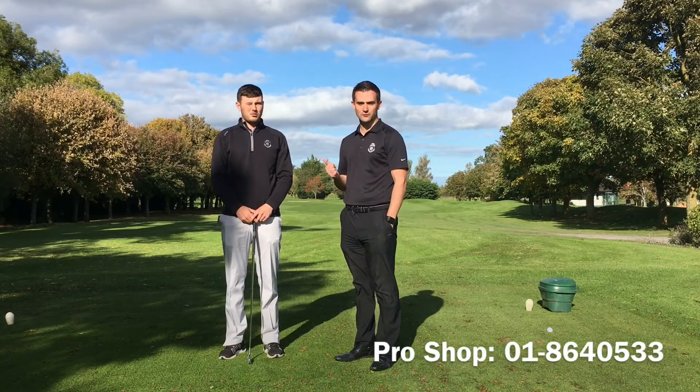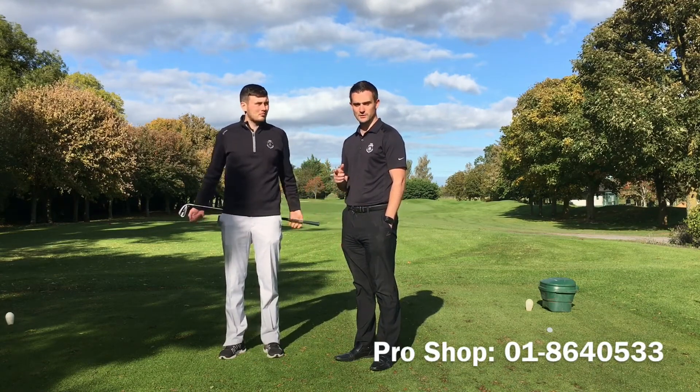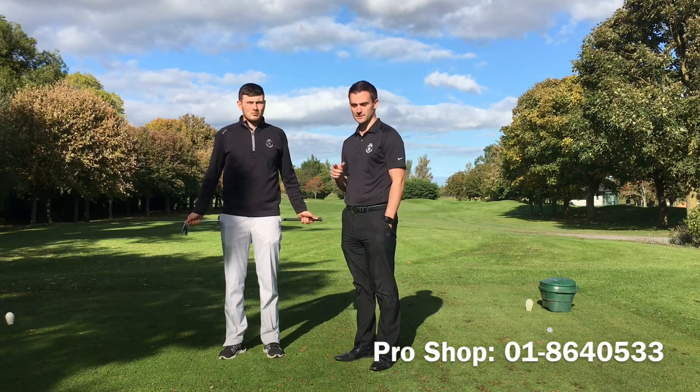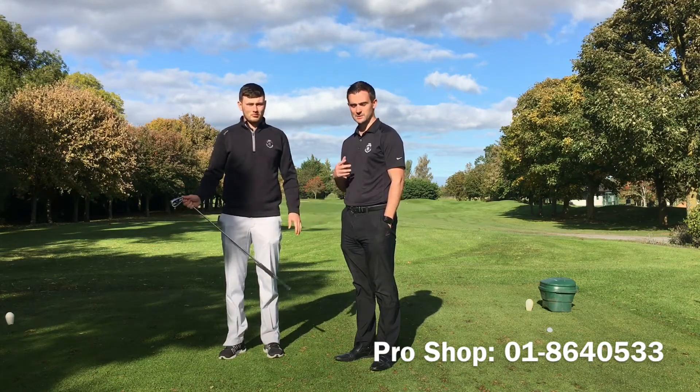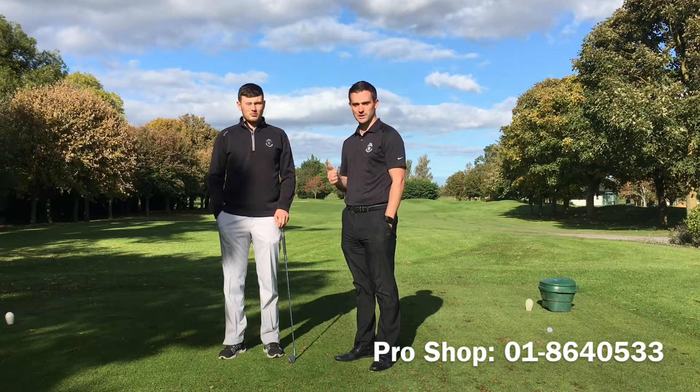If anyone is looking for any lessons or would like the lads to have a look at their swing, I will have a link to the pro shop contact details in the bottom of this video. We have started off with the basics but as week by week goes on we will progress along, so as I said if anyone has any feedback or wants to get in contact with the pro shop, please do.